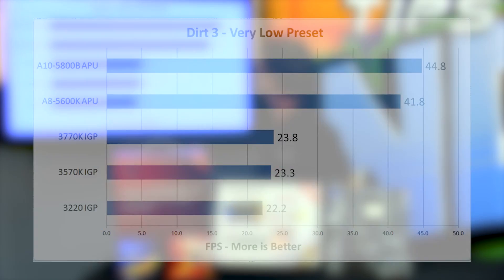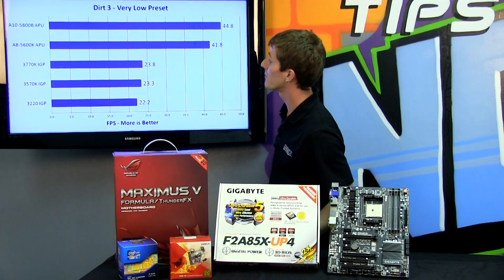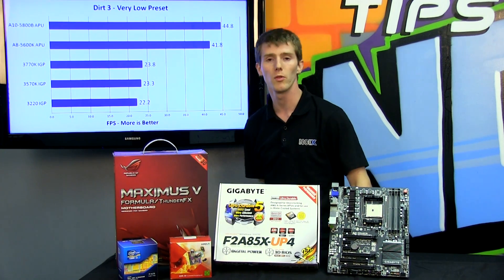Next up is Dirt 3, and we see a very similar story. This is entirely GPU-bound even at the very low preset — even the faster CPU of the 3770K makes almost no difference compared to the 3220 when both are using Intel HD graphics. Both of our new APUs demolish them, delivering basically double the performance.